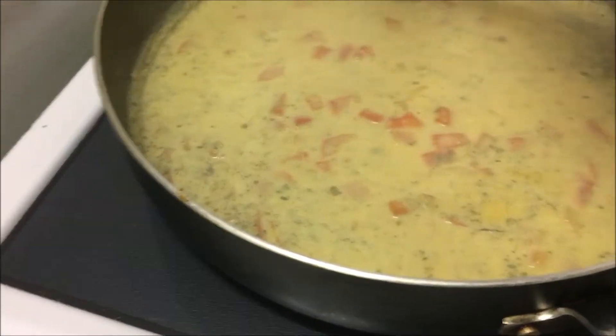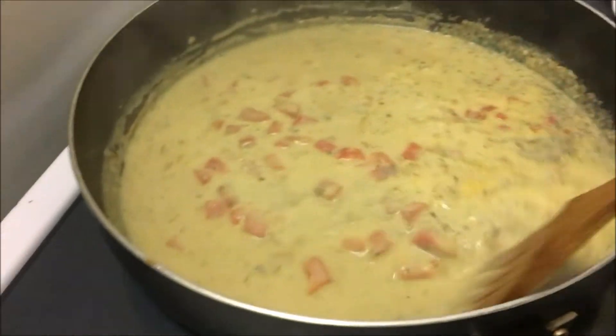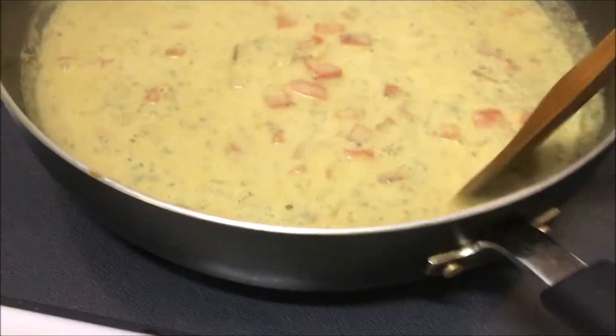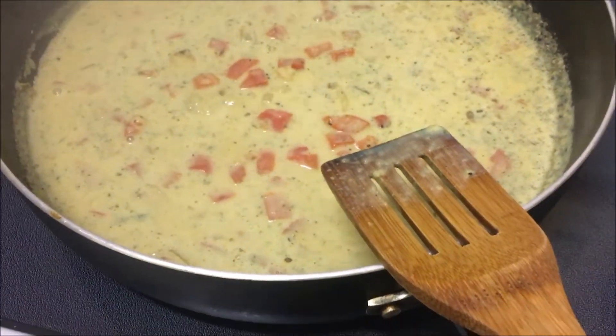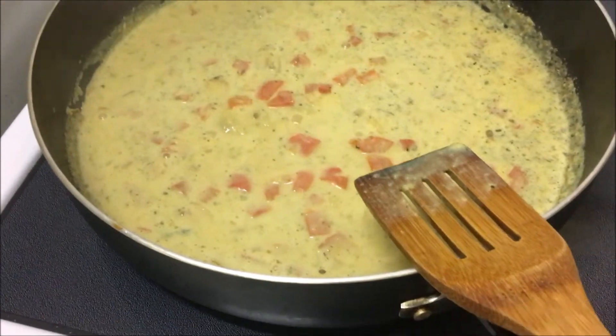It doesn't take much — just simmering it with a little bit of flour, cornstarch, or anything that's gonna thicken it up a little. It really just adds that little something. Very simple to do to some plant milk — I just use flour, whatever, it's not a big deal.